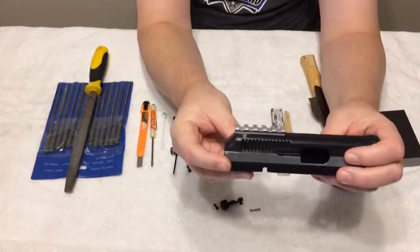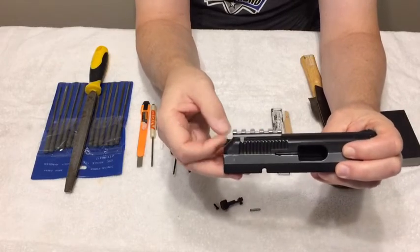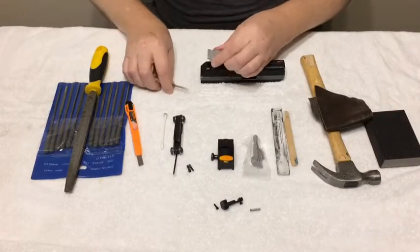You see it's seated down. There's going to be just about a paper-width gap left underneath here — you can get a fingernail underneath there. That is so that you can actually get it off later by getting a screwdriver and prying it off.